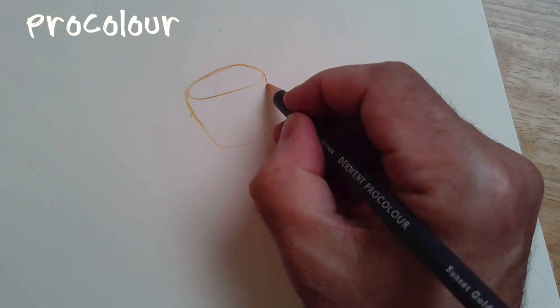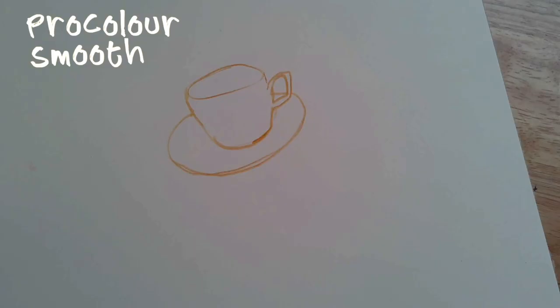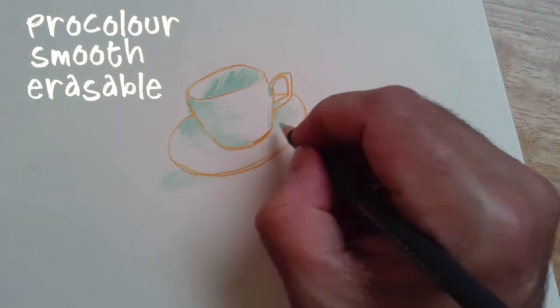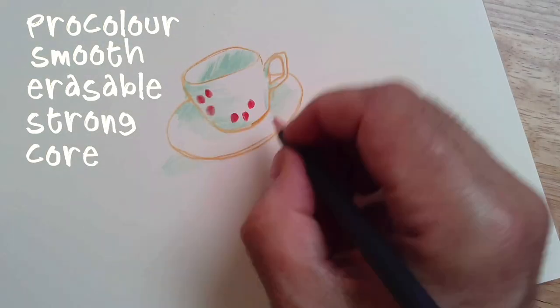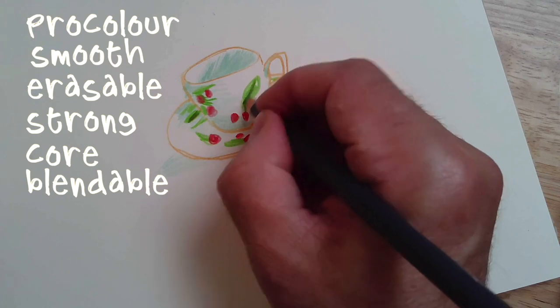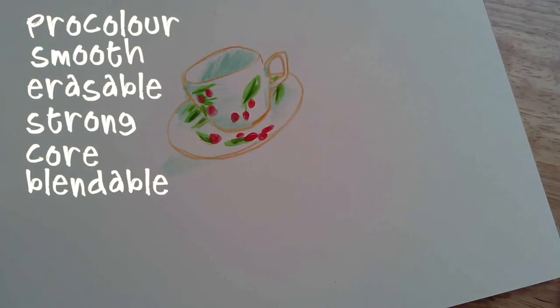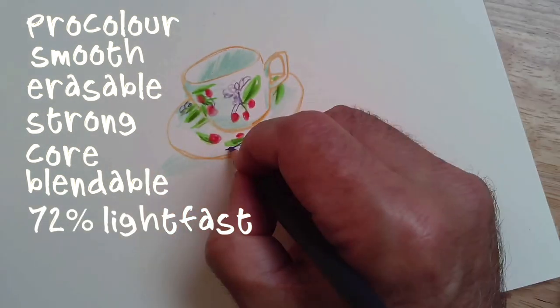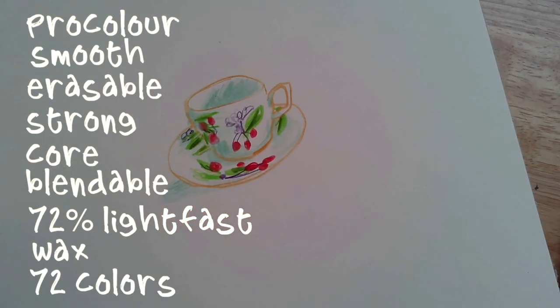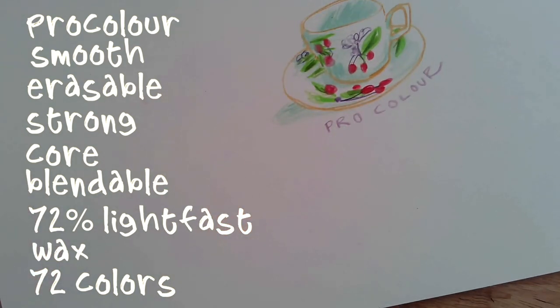Let me go through each line individually. ProColor pencils are smooth but erasable, and great for doing detailed work. You get a really strong point that holds well. It's also blendable, though it has a lower lightfast rating. It's wax-based — still smooth, but not creamy. There's also a large color range in the ProColor line.